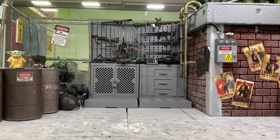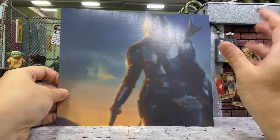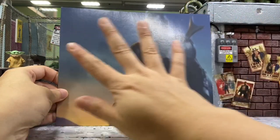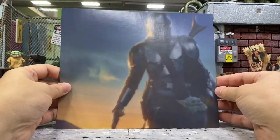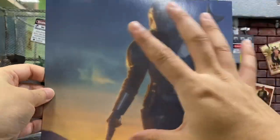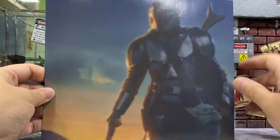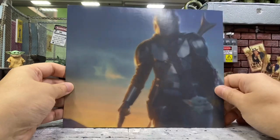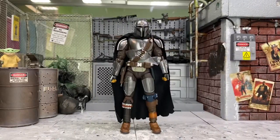Before I show you the figure, I want to show you these pictures right inside the box. I think this is the first time they've done something like this — usually they just give a plain color cardboard. This time it's rather nice; it's kind of fuzzy yet you can still see it clearly, almost like a 3D effect. Very, very nice — I think I'm going to keep this piece.